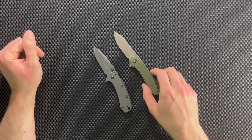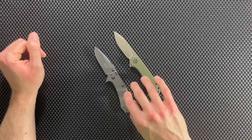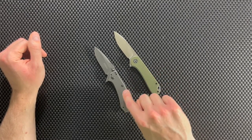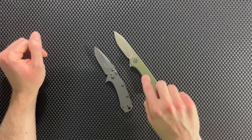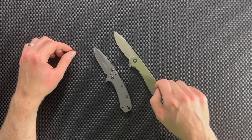Both of these knives are great little knives — you can't really go wrong with either — but we're going to nitpick a little bit, compare them in several different categories, and at the very end I'll tell you which of these two is my favorite. If I could only choose one, which would it be? I'll let you know at the very end. So to start us off, let's compare the blade steel between these two knives.